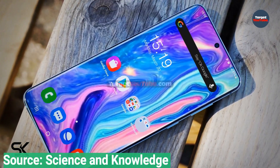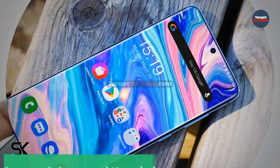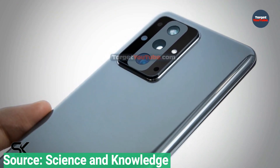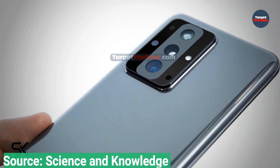We're anticipating Snapdragon 875 and Exynos 2100 chipsets in the S21 series, depending on where you buy them. Normally the Snapdragon chip beats the Exynos when it comes to computing power, but early benchmarks indicate the Samsung-made chip beats Qualcomm's by a big margin.